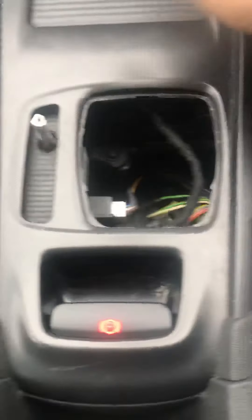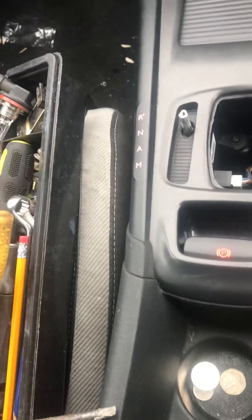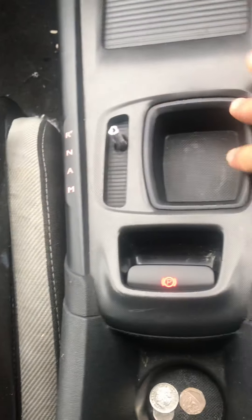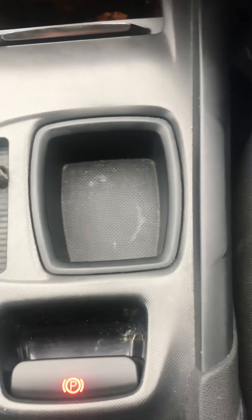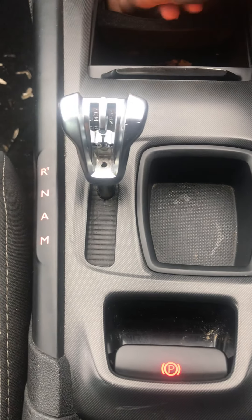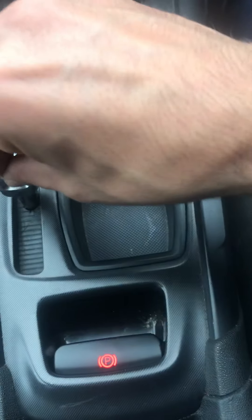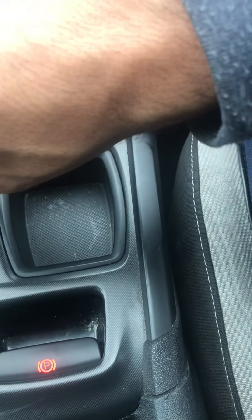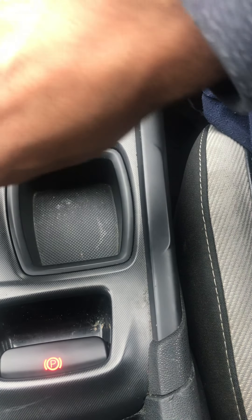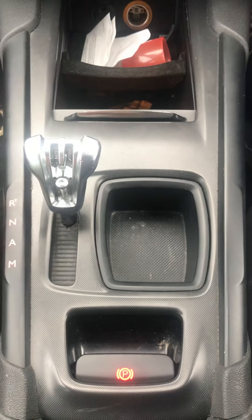I'm very sorry I'm not very good at making videos. So now this is back in place, and this is the pocket — just push it back in. Make sure you put the screw back in as well, because it comes off without it, which is something you don't want.